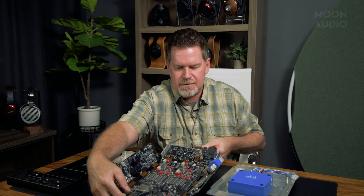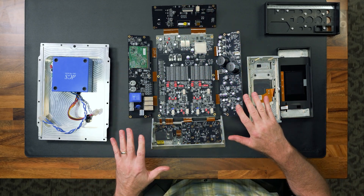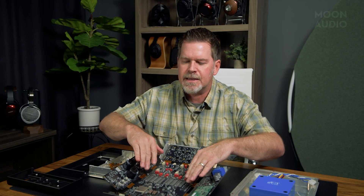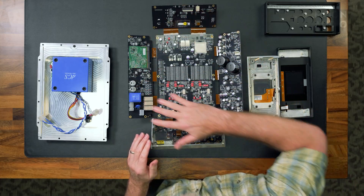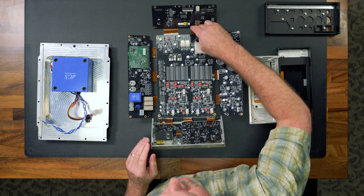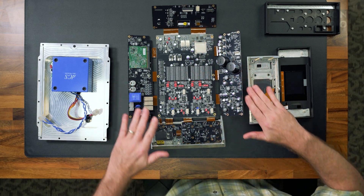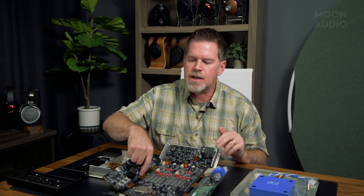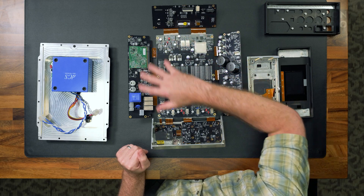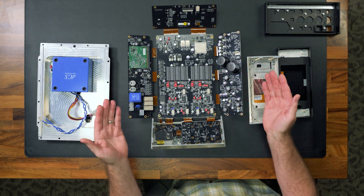Look at this — absolutely amazing. We've got connection points between each one of these PC boards. Typically you're using ribbon connecting cables or wire through the air to connect circuit boards. But DCS went to an incredible design approach to create what they're calling a flexible circuit board. Each one of these pieces is transmitting electrical signals between boards to do different functions, but this is actually one PC board. There is no solder connection, there is no wire — it's part of the traces of the PC boards. This way they could create a PC board in a much smaller enclosure.